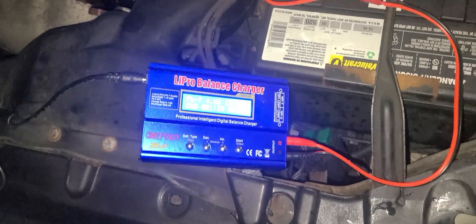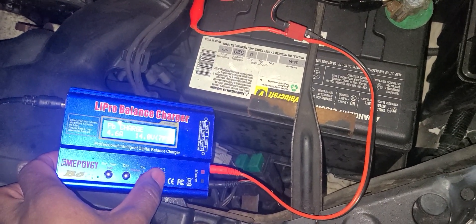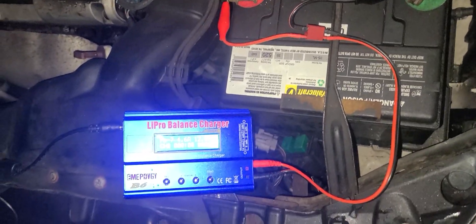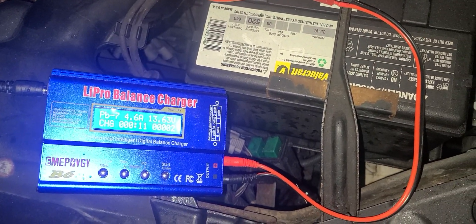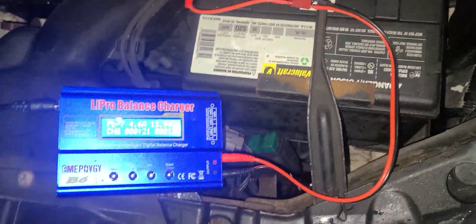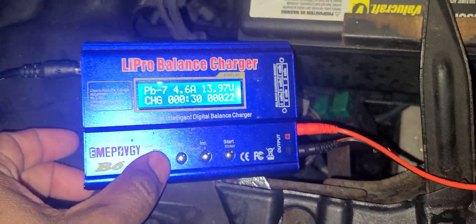So now I'm charging it with my IMAX. I put it at 14 volts. I'm running up a clock here - I have a charger but there's nothing wrong with the battery, it just doesn't want to charge the car. It's being charged from the IMAX, I put it on PB1. There we go, it's being charged right now.